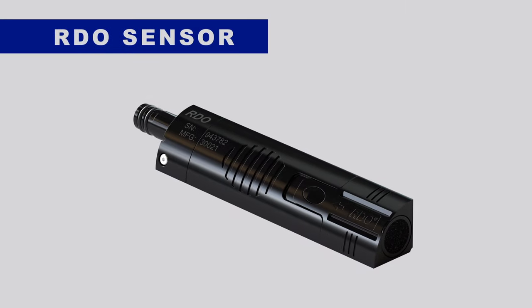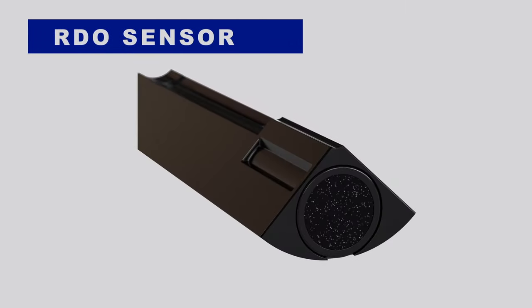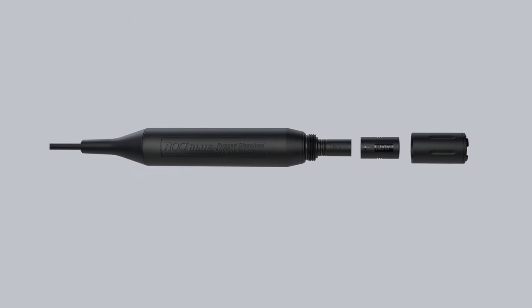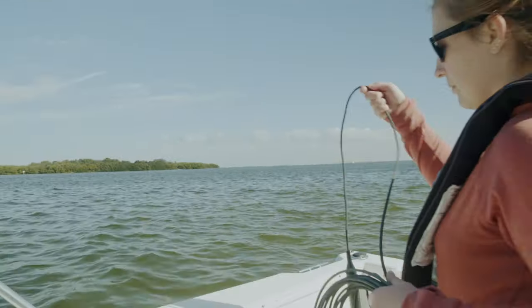For dissolved oxygen monitoring, RDO technology — available for your multi-parameter configuration or in the stand-alone low-cost RDO Blue — uses an EPA-approved optical DO measurement method.